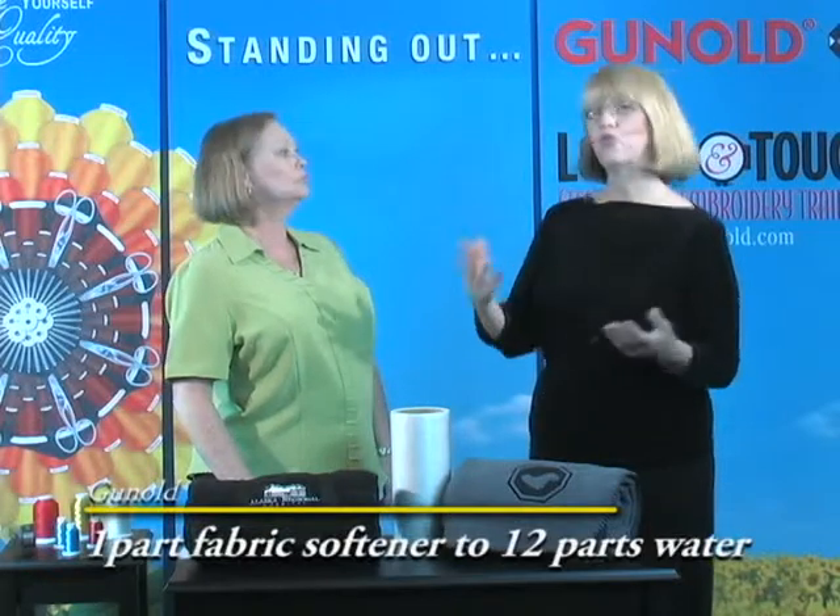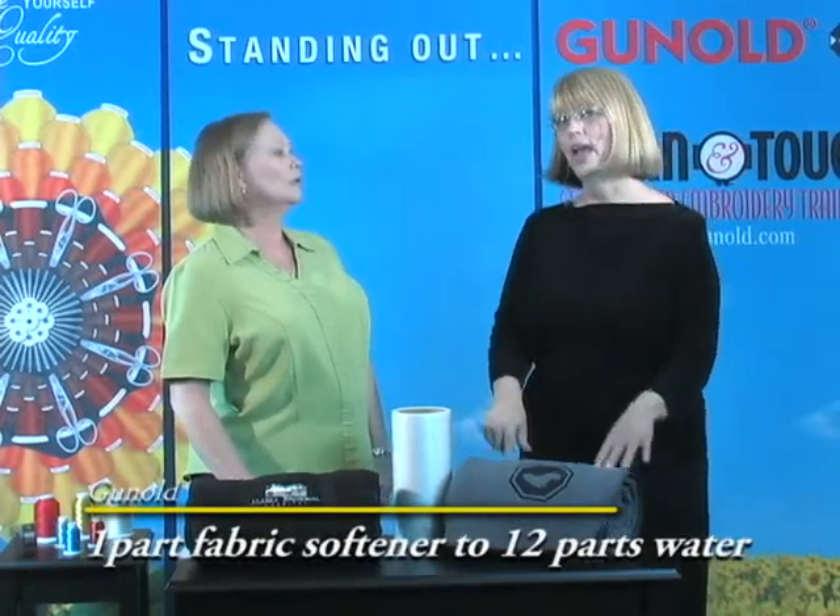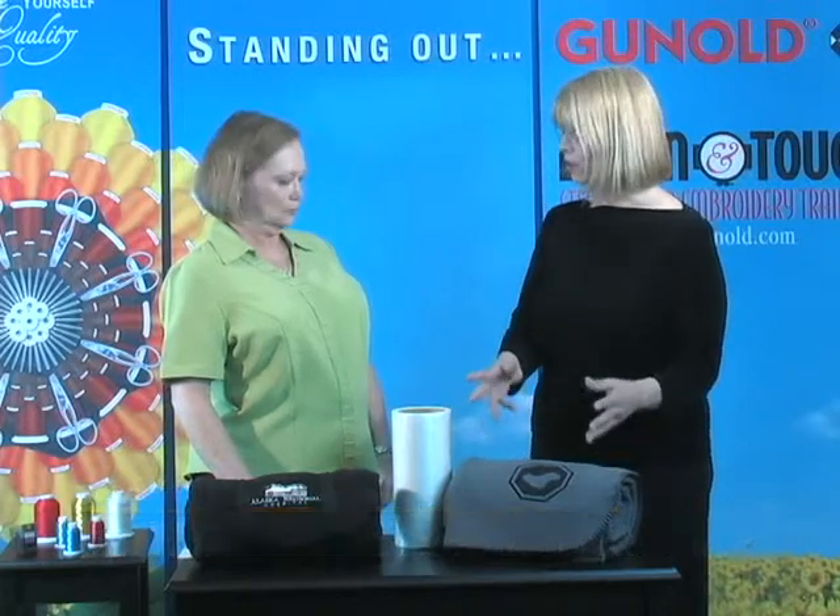I know the removal of Solvy works best by dampening it. Are there any special tricks for removing Solvy? Yes. On fleece or any fabric that's compatible with fabric softener, I like to mix a solution of one part fabric softener to 12 parts water in a spray bottle. That will actually dissolve the Solvy more readily than water alone. You pull away the larger pieces and then just spray where the small bits are left in the small openings. The fabric softener works — if you remember ever having to pull down wallpaper, we use the same trick — it just eats the Solvy away more readily than water alone.